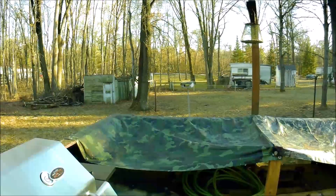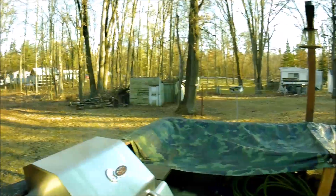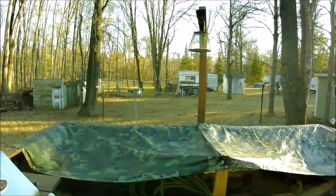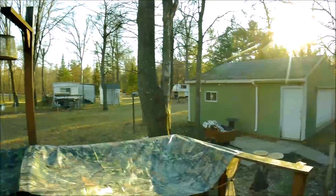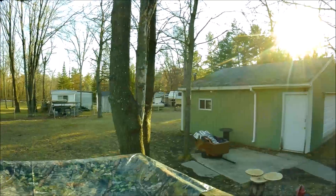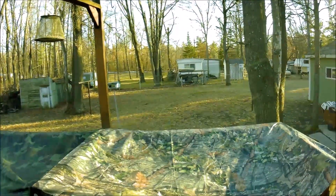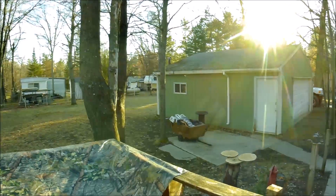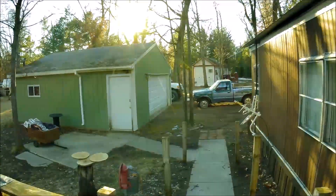Well folks, the snow is all gone — just a couple little spots from some snow banks. That 60-degree day two days ago... two days ago I had a foot of snow in the backyard. And this wind — we had 50-mile-an-hour winds yesterday — and that sure dried things up.